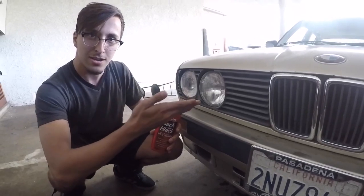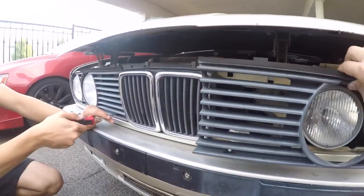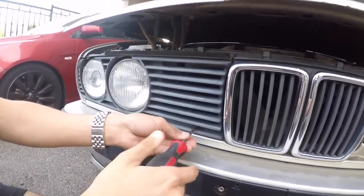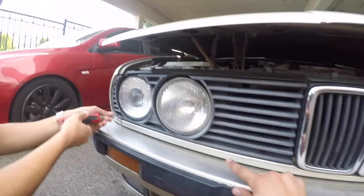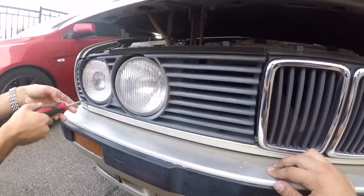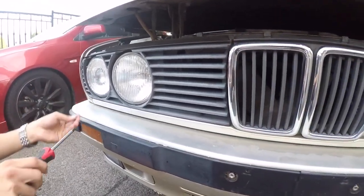That's the whole point of this video, so please watch. For easier access, we're gonna be taking off the grills. If you have a 3-series, the best way to clean these grills is to take them off. There are two bolts, one here and one over here, and there are clips on the top. Open the two bolts to take off the clips and it should come off.